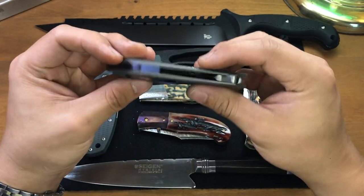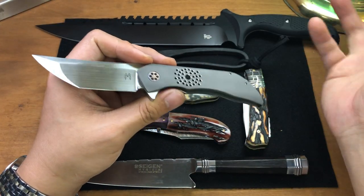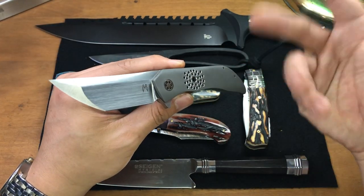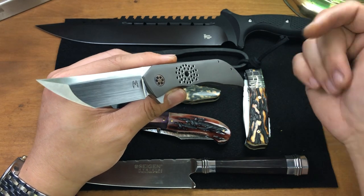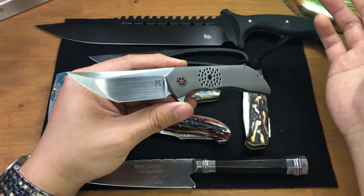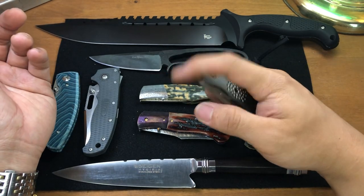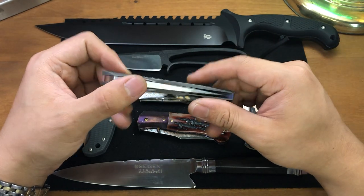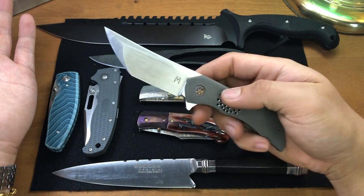I was not planning on picking up a frame lock at this show — so this was a surprise pickup. It kind of shows how funny Blade Show is: you end up finding things you don't expect. Granted, there were probably people who went just for this knife. I got it through a lotto — I got very lucky. My friend Eric actually got drawn but gave up his spot to let me buy it, so that's how I ended up with it.